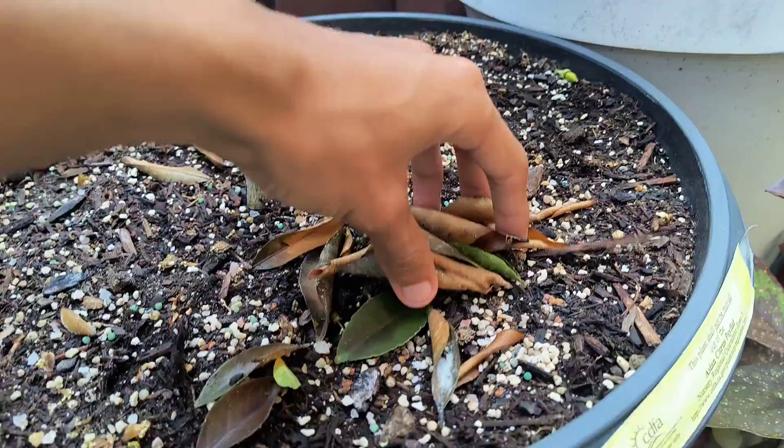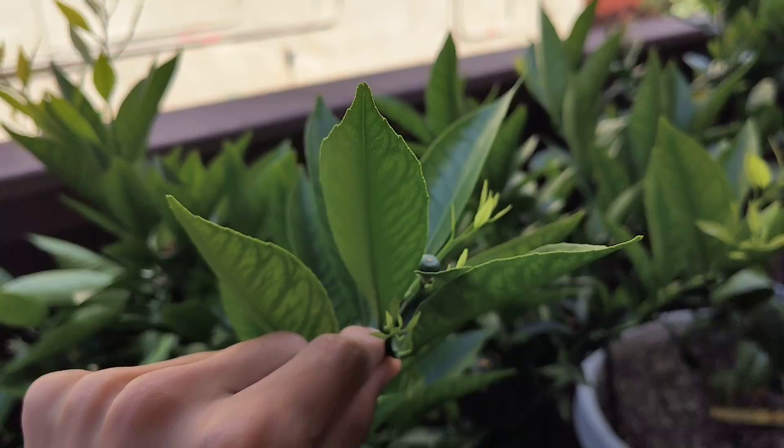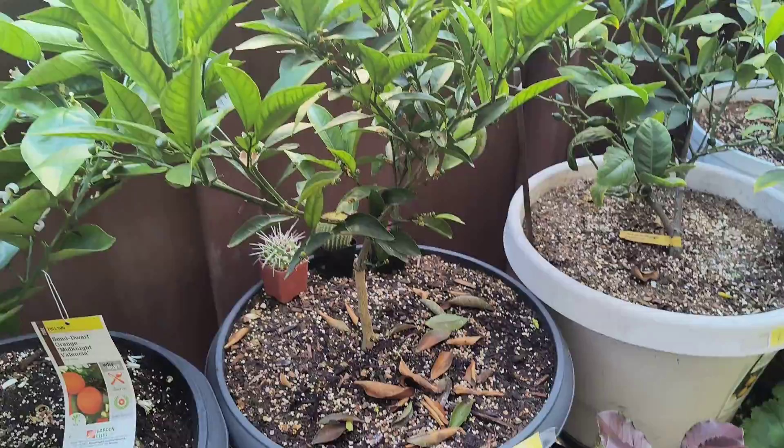We did have a bit of leaf and foliage drop, most likely because of the fertilizer. We also have new growth though — these are all new branches that grew. You can see they're starting to get a little more green but they're a little light, so I figured I'd fertilize it a little bit more.